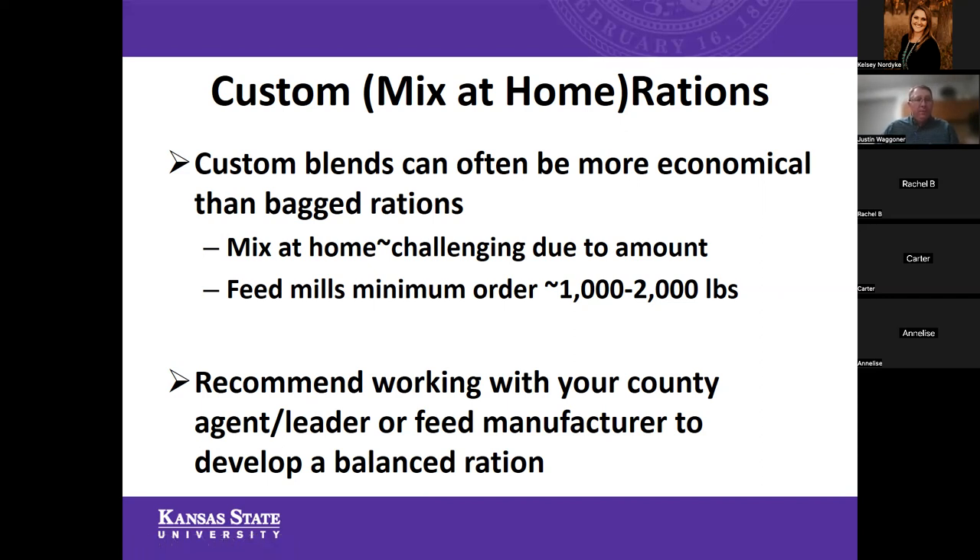There are some challenges with mixing feed at home or going through a custom mill — especially considering the amount of feed you'll need to produce on a daily basis if you're mixing by hand in a bucket, using a cement mixer, or an old food mixer. It's certainly doable but can be a challenge. If you get a custom ration made at a feed mill, one limitation is that the minimum order is going to be somewhere around 1,000 to 2,000 pounds, and in some cases as much as 3,000 pounds — which presents a challenge if you only have one or two animals on feed.